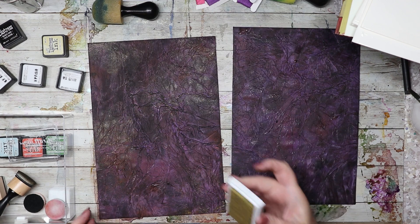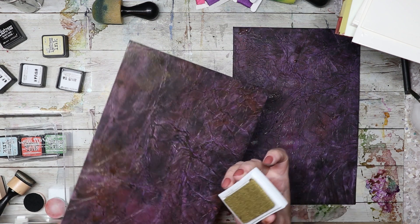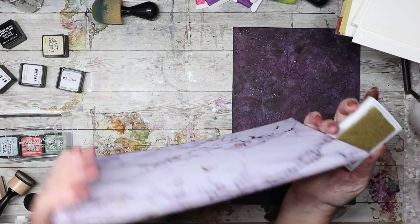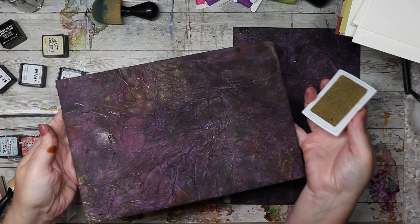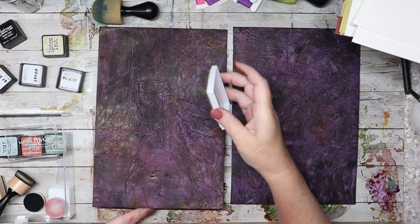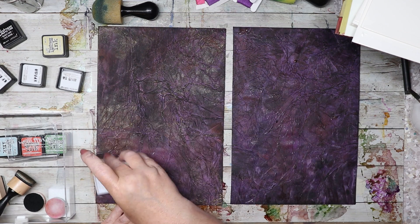That looks cool. I might do a little more of that — and I wonder when I put the clear coat on if it will set. Because it's this on one side and then it's pretty on the other side — dark and crazy on this side. Like a wing of a dragon or something. Not that I would purposely ever want to kill a dragon.